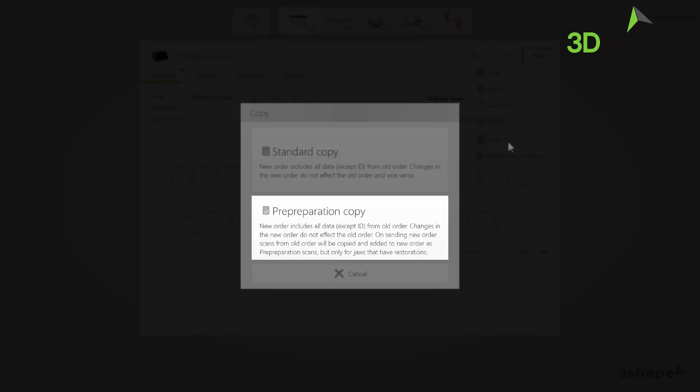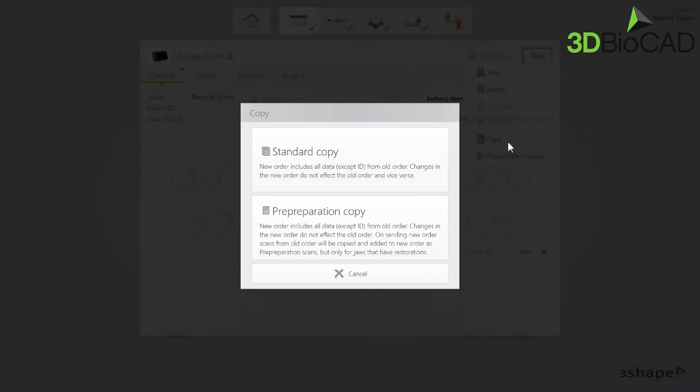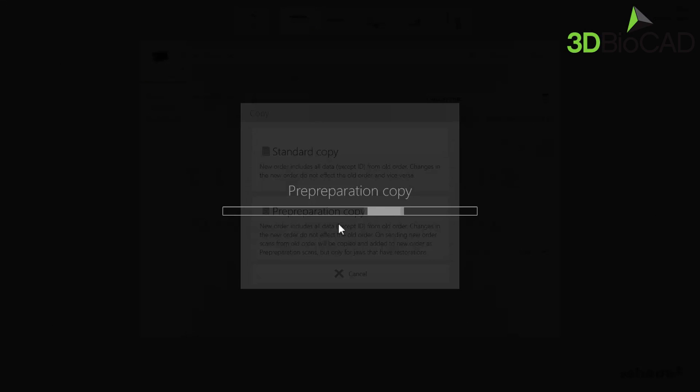In this case, however, while sending the new order, the scans from the old one will be added as pre-preparation scans. Select the pre-preparation copy. The scans are now copied.